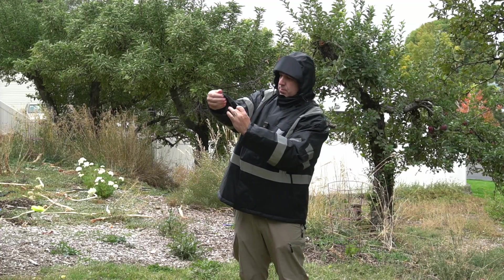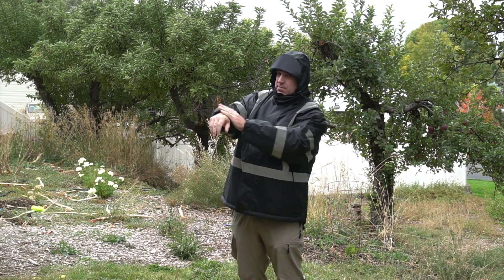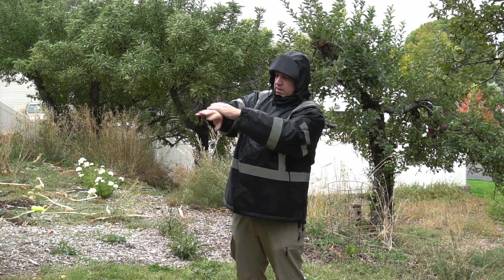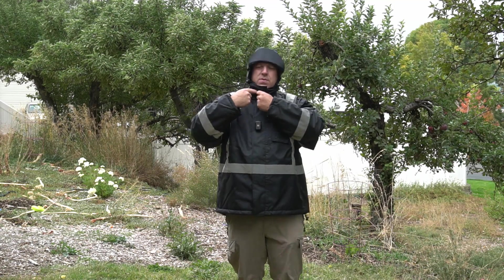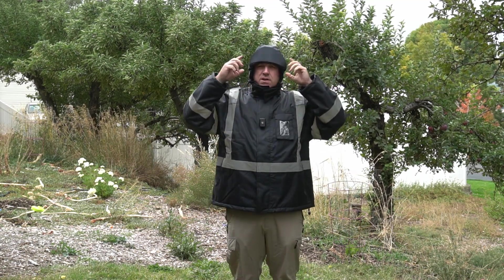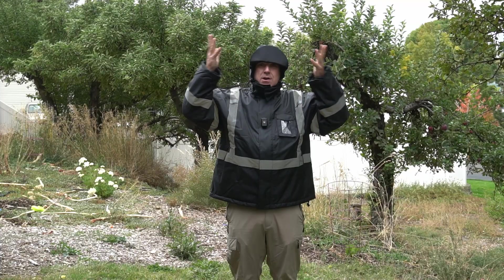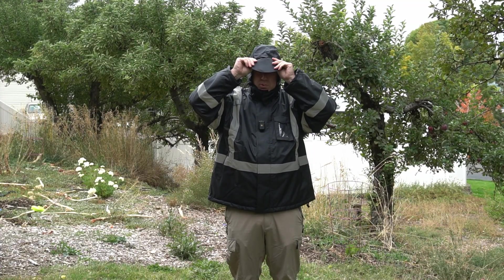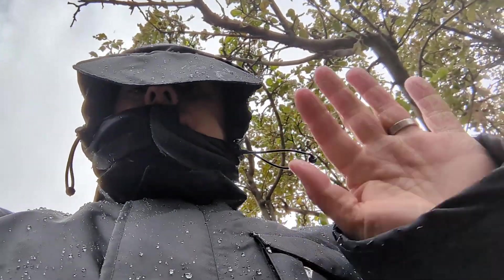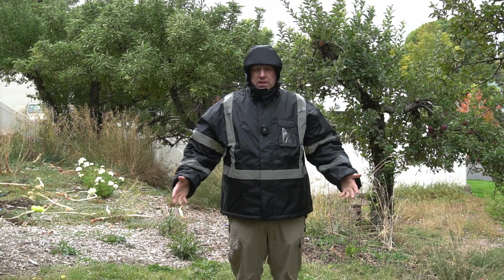I can also use velcro on the sleeve to cinch up the sleeves a little bit, make them tighter — especially if I was wearing gloves and wanted to put this over them. There's velcro there and also velcro right under where the hood is. The hood has a cap brim, so if it was really raining and coming down I would point this down, and I can still look at the ground but there won't be any water on my face.